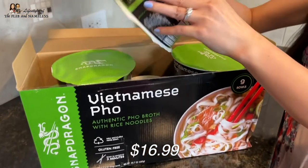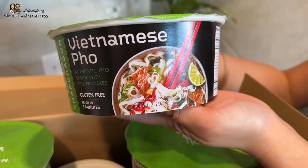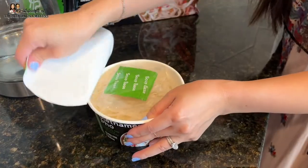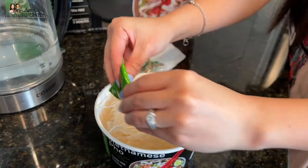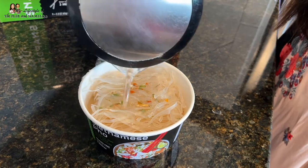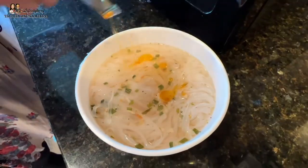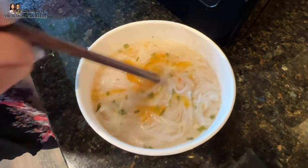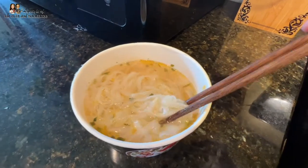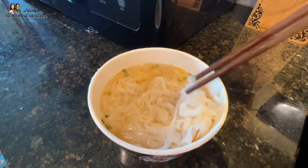We're gonna try pho next. I love Vietnamese pho so I have high expectations. I've seen it at Costco for a long time and always wanted to try it. It comes with nine bowls. Looking at the picture, the noodles look a little different from traditional pho — a little thicker. You pour all the packets into the bowl except the flavoring oil, fill with cold water to the line, microwave for two minutes, let it stand for one minute, then drizzle the flavoring oil and stir. I smell the beefiness of the broth and a little chili spiciness from the oil.